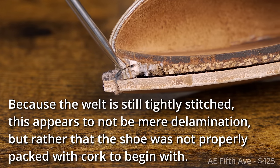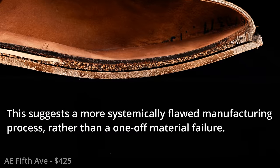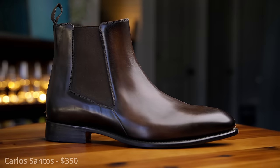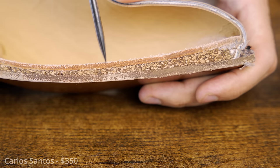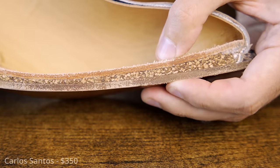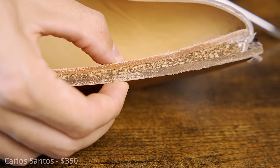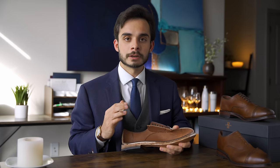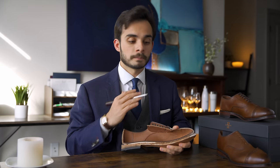You might think the bandsaw I used to cut this shoe in half delaminated the cork. It didn't. On the same day, using the same equipment and technique, I also cut in half my Carlos Santos boots, which are also Goodyear welted. The cork in those not only did not delaminate — it was not disturbed in the slightest. This is a big deal. And we're not even a third of the way through the review.